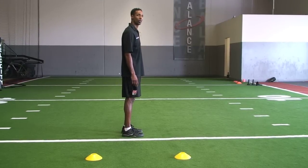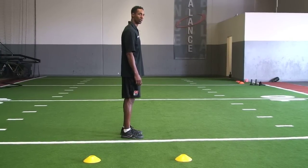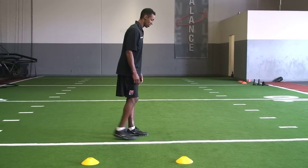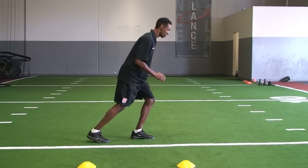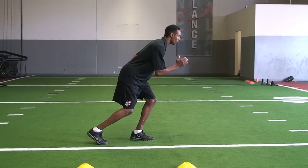What a coach should look for in this initial position is a slight lean in the upper body, positive shin angles — meaning knees in front of the toes — and the back foot up on the ball of the foot.